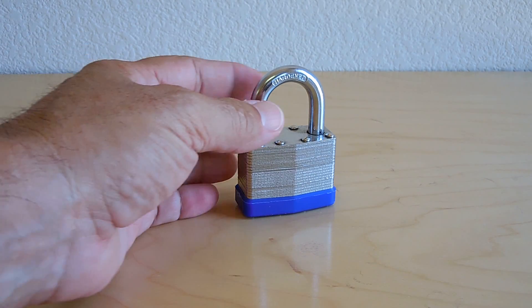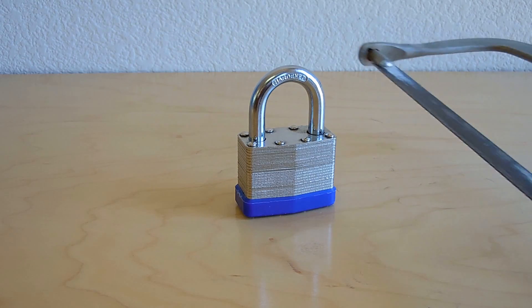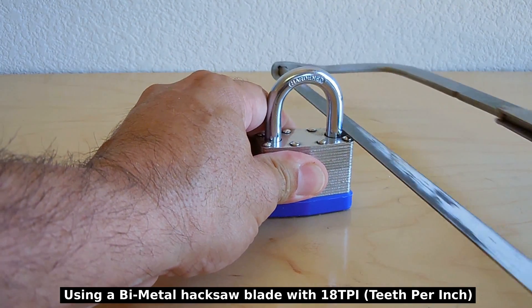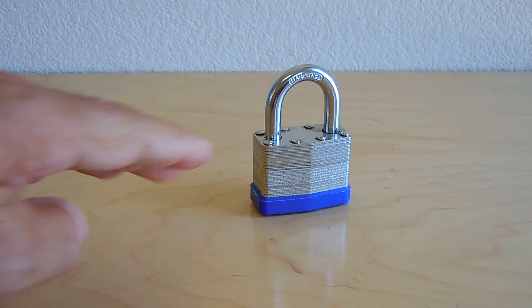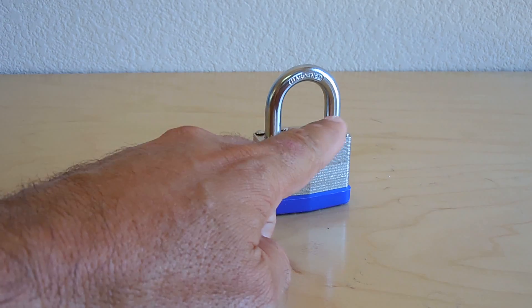As most of us know, the shackle is made out of hardened steel — it's extremely hard due to a heat treatment process as well as the alloy used in that shackle. If you try to take a hacksaw blade and cut it, it just runs around all over the surface and you can't get a good bite in order to start cutting into that shackle.